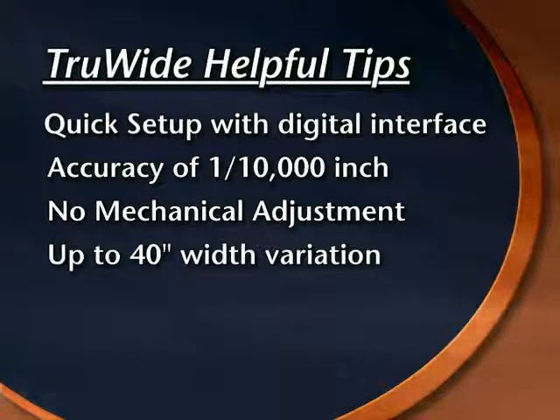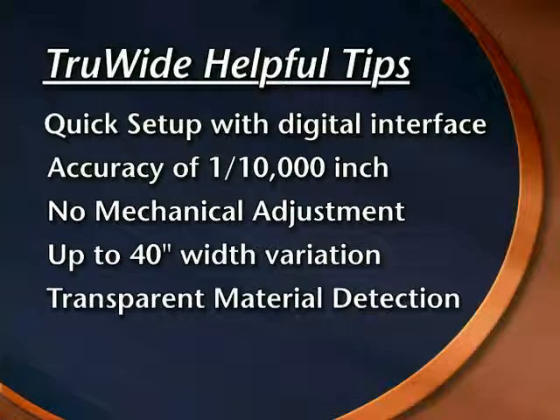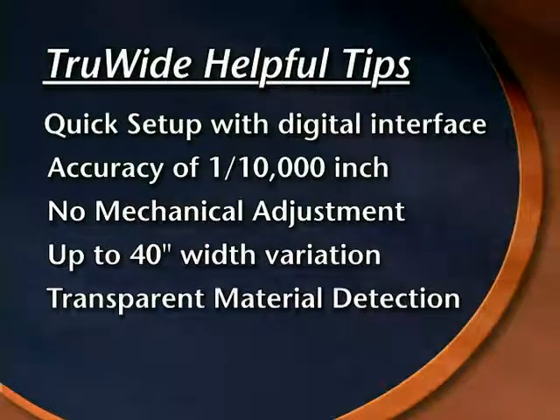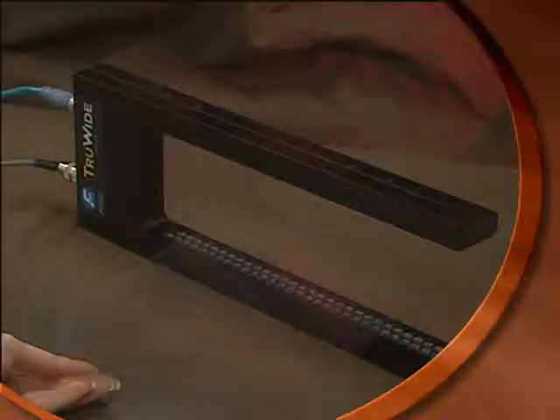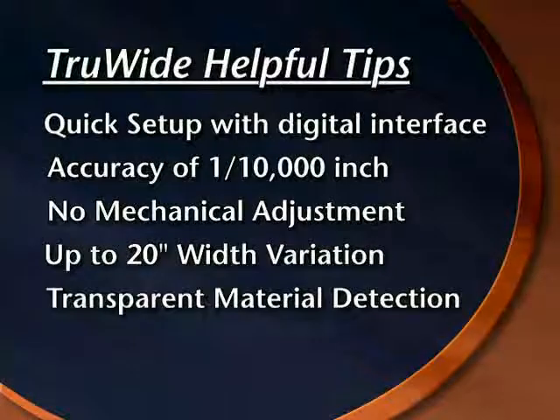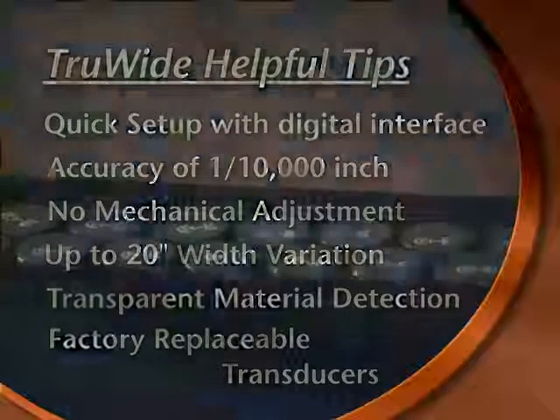The width of the material can vary up to 40 inches with the use of dual TrueWide sensors. The ultrasonic transducers incorporated into the TrueWide sensor can detect transparent edges, such as tape or film, in addition to opaque or translucent edges, such as paper. Since the sensor is made up of many individual transducers, factory repair is affordable and plausible. If one transducer fails, it can be individually replaced.